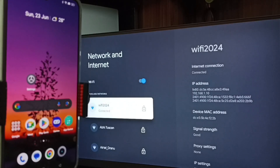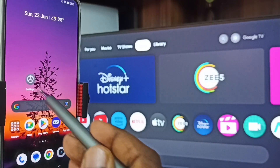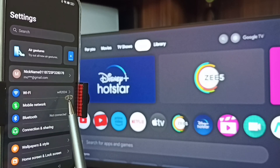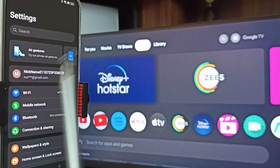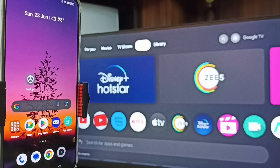If you don't have a Wi-Fi router, you can use mobile hotspot. After connecting this TV to the Wi-Fi network, let me go to the mobile phone. In mobile phone, first go to settings — tap on the settings app icon. Here you can see I have connected this mobile phone to Wi-Fi network Wi-Fi 2024. This is very important: we have to connect both mobile phone and TV to the same Wi-Fi network or mobile hotspot.